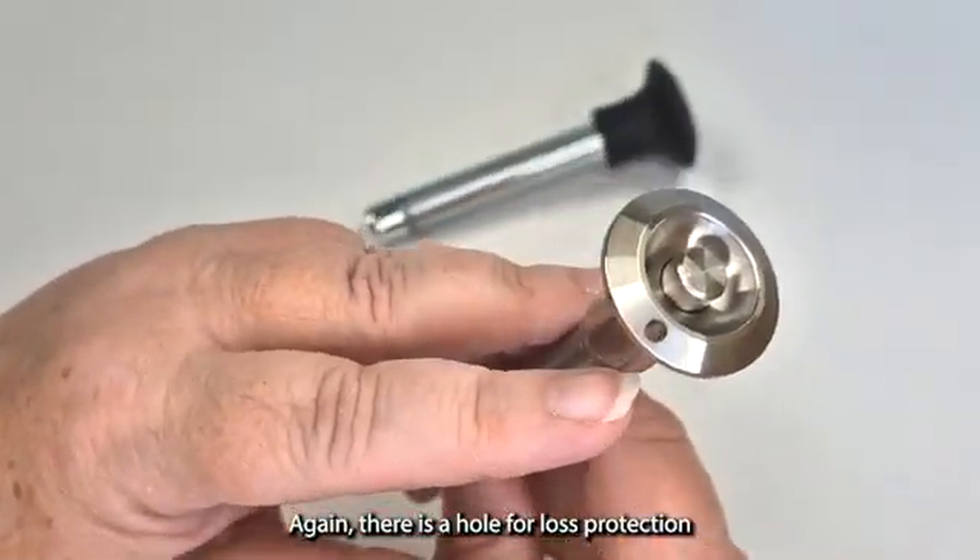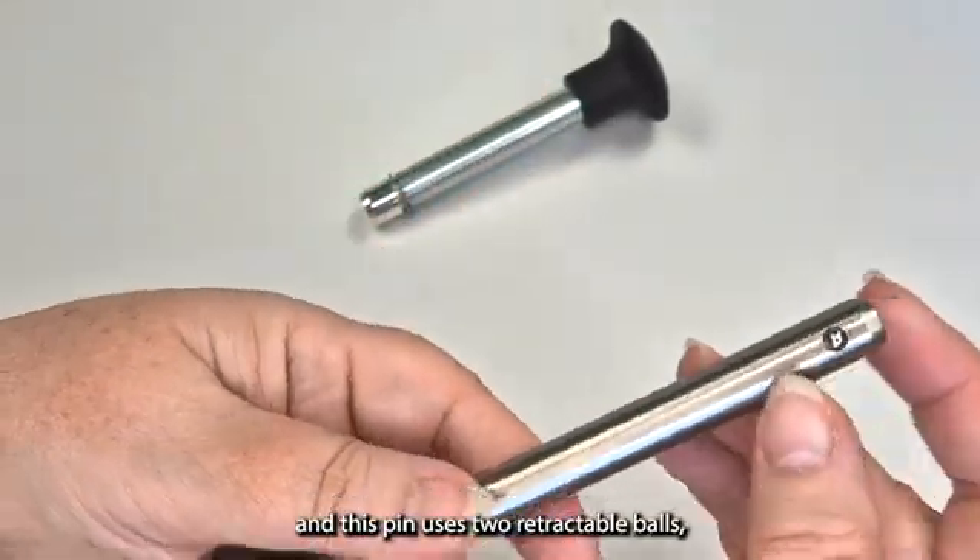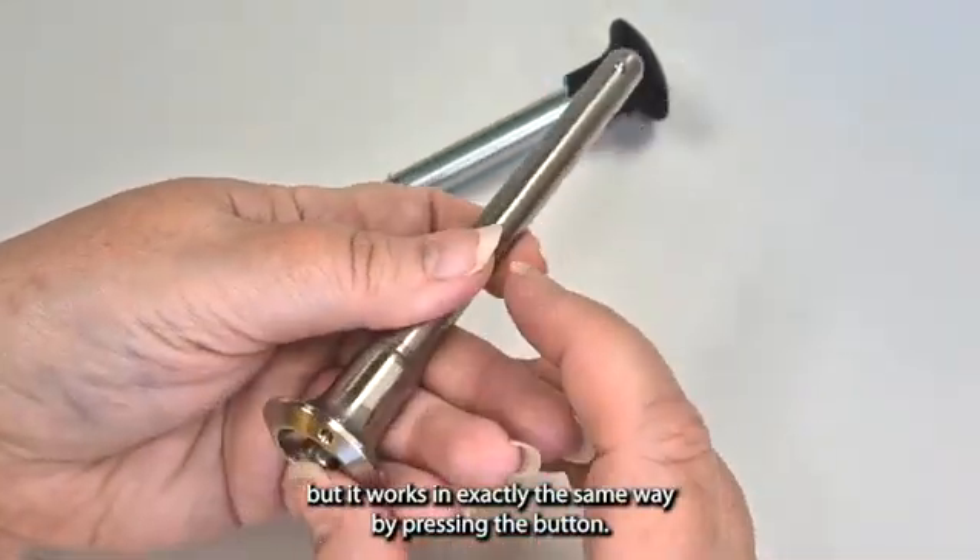Again there is a hole for loss protection, and this pin uses two retractable balls, but it works in exactly the same way by pressing the button.